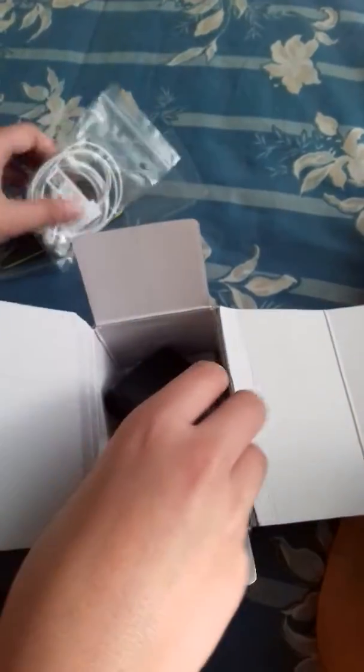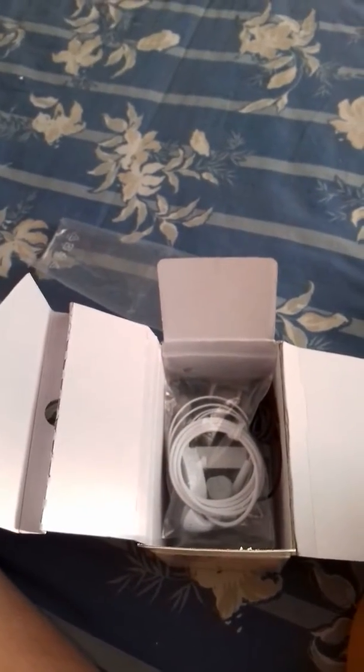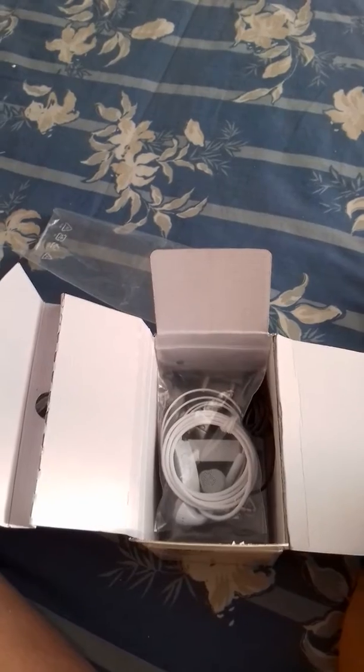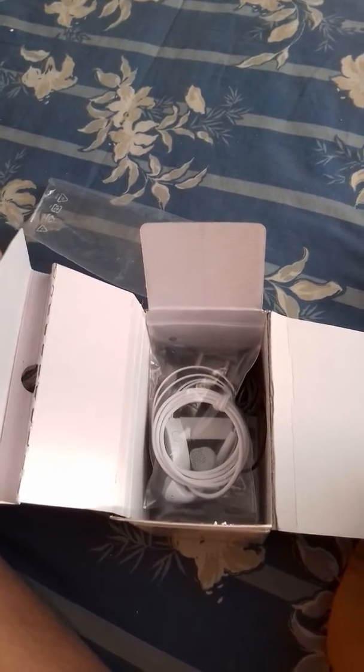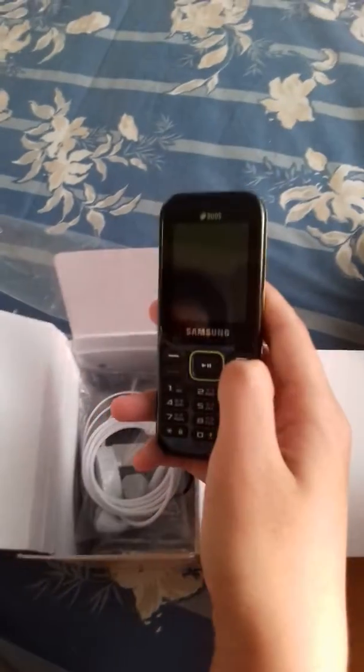Let's put these things back. Now let's open this. Let me boot it up. So here you go.